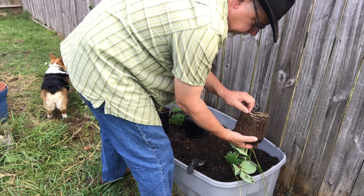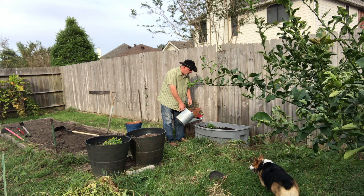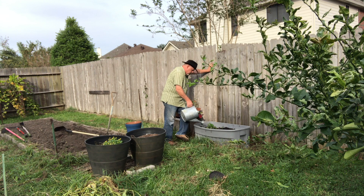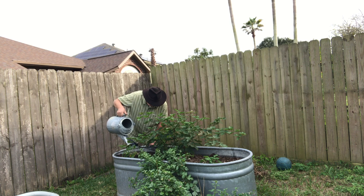Lots of roots on that one — we'll just drop it in. Watering in your plants will help the soil settle down around the roots. These plants were fairly well moistened when I brought them home, but I want them to settle into their new home, so we'll give them a good dose of water. Not seeing any more ants — it's only been about 15 minutes, and there are a few stragglers, but they're not looking real good.